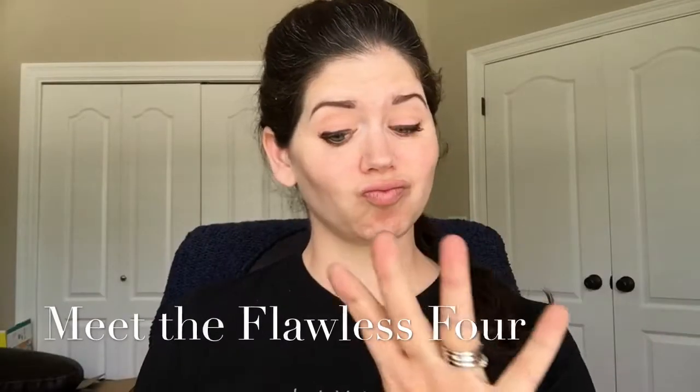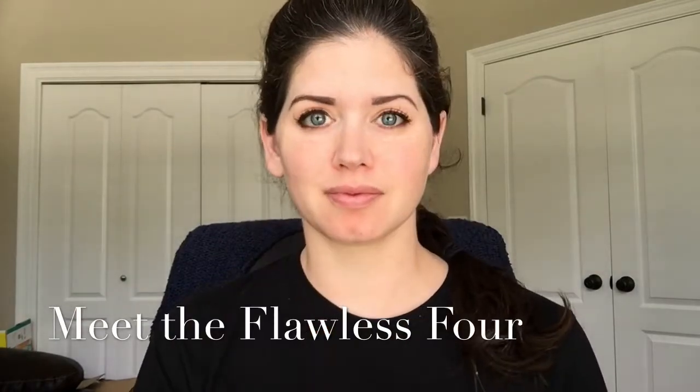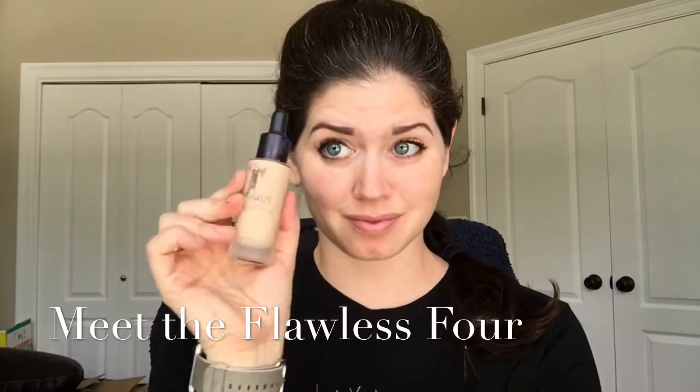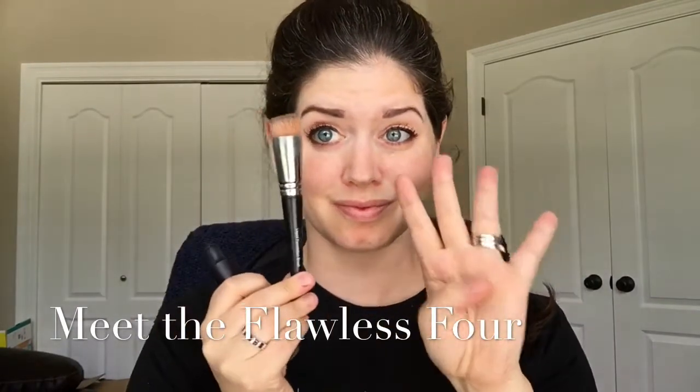Hey there! Let me introduce you to the Flawless 4. Step 1 is Glorious Primer. Step 2 is Skin Perfecting Concealer. Step 3 is our liquid foundation. And step 4 is the liquid foundation brush, which you will use to apply all these things.